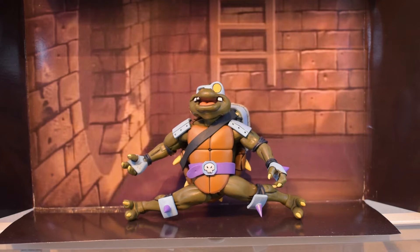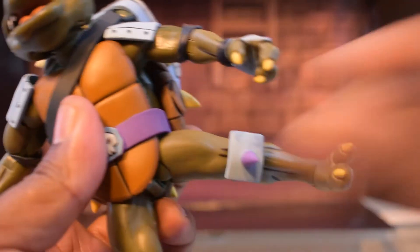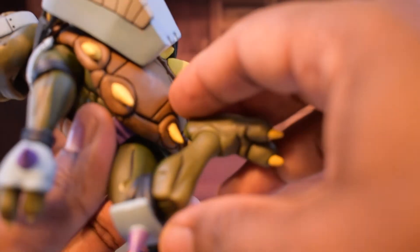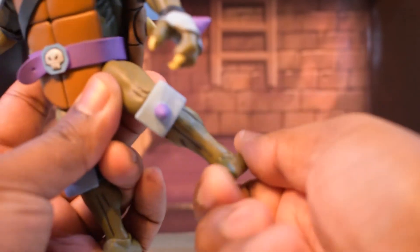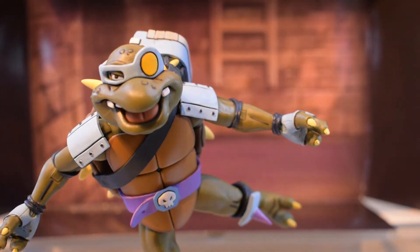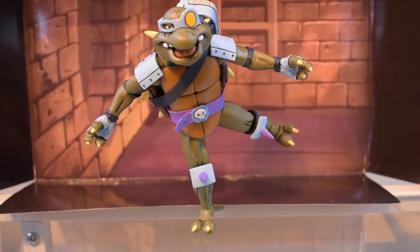He can split about that much — he should be able to split a little more. He's got thigh swivel and double-jointed knees for really good range of motion. No boot cut, but his feet can rotate 360 degrees, tilt down, tilt up, and he's got rockers so he can rock side to side. He can actually get some pretty good action poses — look at that balance, he looks so fancy!